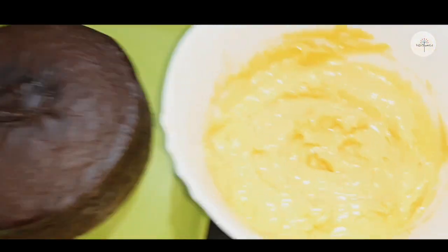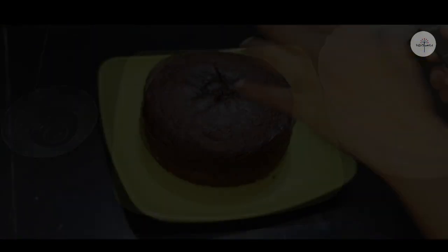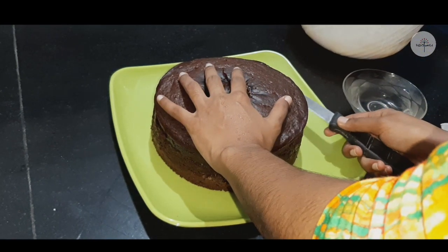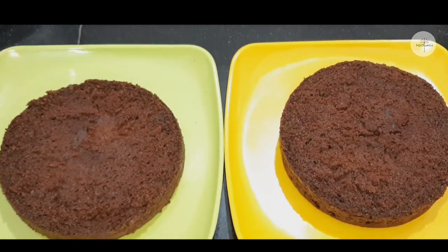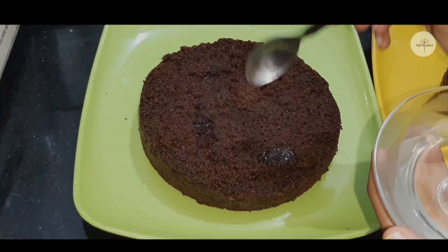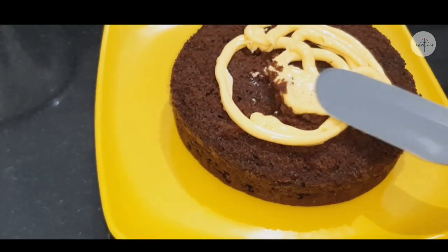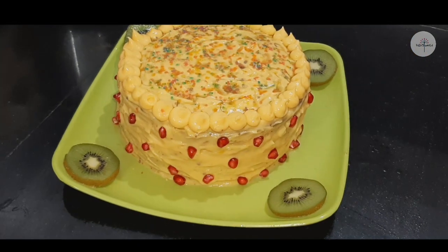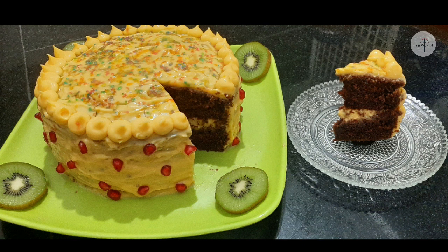We will use custard cream with butter, milk, and custard powder. We will add sugar syrup to the cake, then add custard cream, sugar, and the chocolate cake topping. Thank you for watching my video.